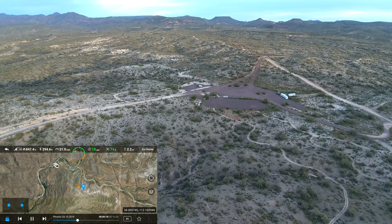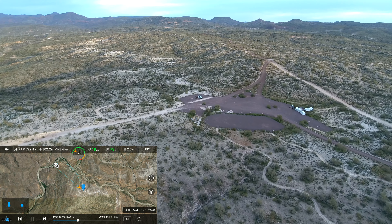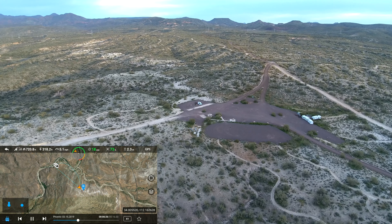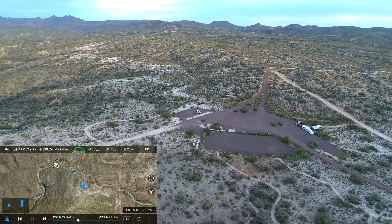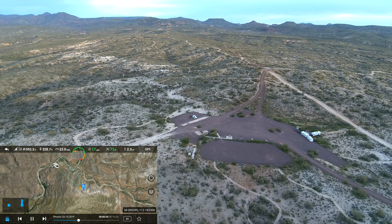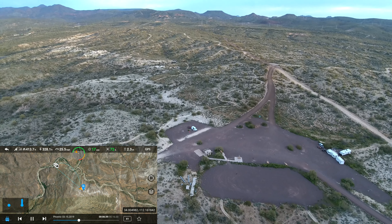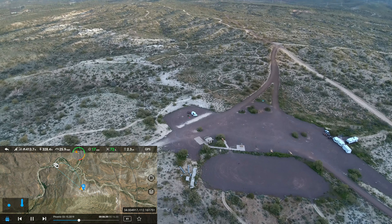At this point everything still seems totally normal — the drone is flying fine, battery percentage, time, status, everything all seem good. This is my third flight of this particular day, by the way. Everything's normal; we're going to fly past the starting point. I still have a lot of battery left, so I'm just enjoying flying around and checking stuff out.